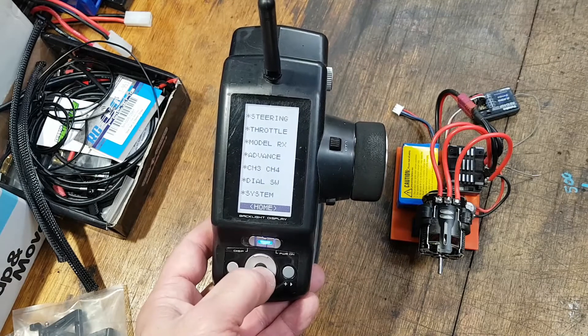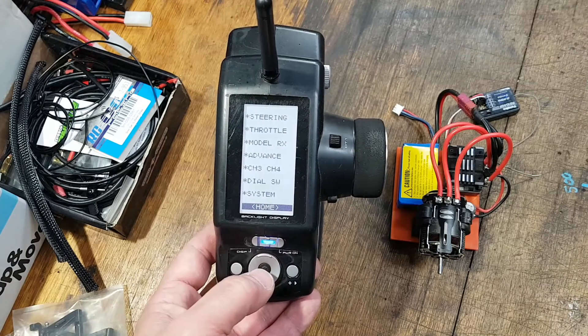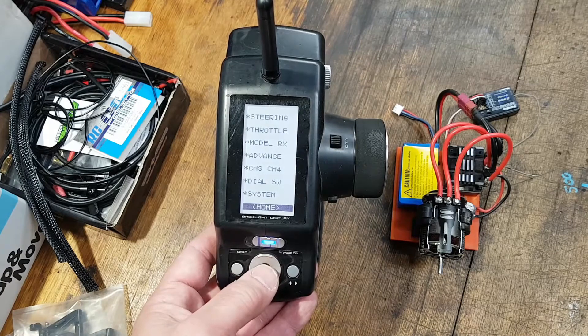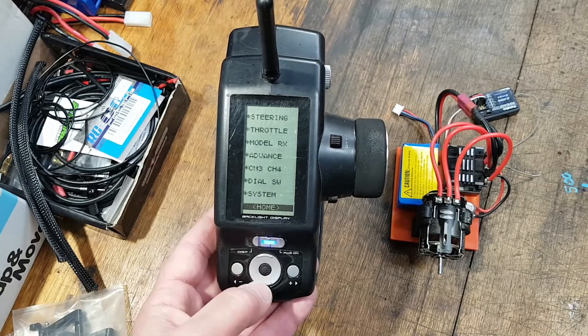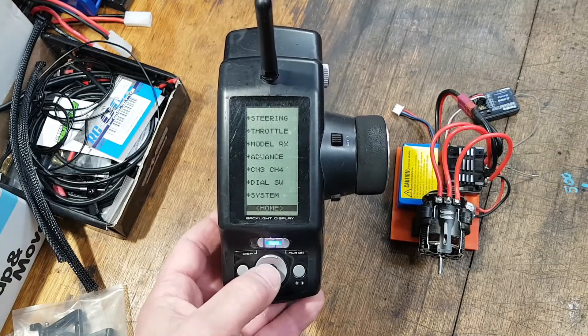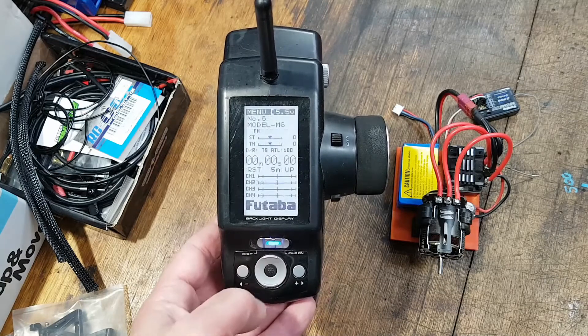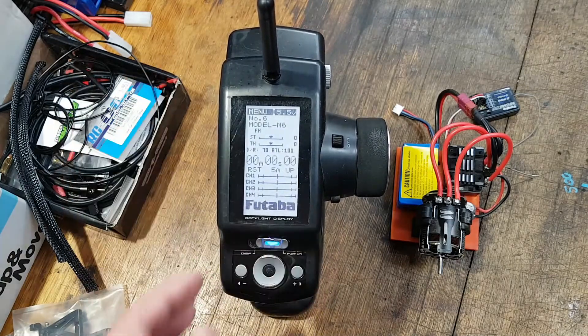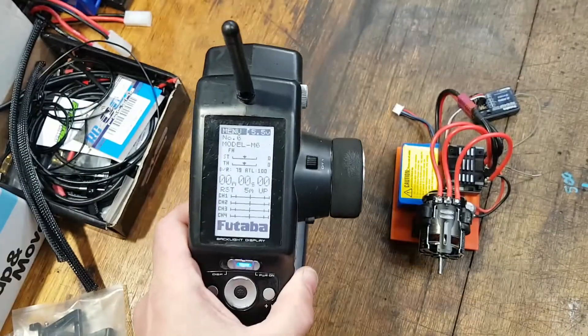Going back to the screen — I'm doing a voiceover on this one because the audio on the original video was pretty crappy. You can see the trim for the throttle is zero, and that's how it's got to be from the start.